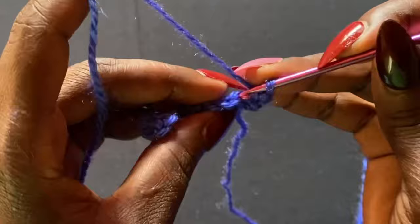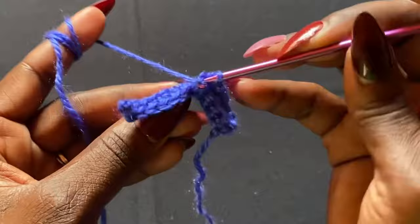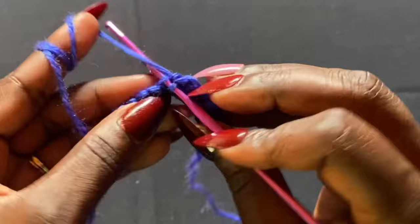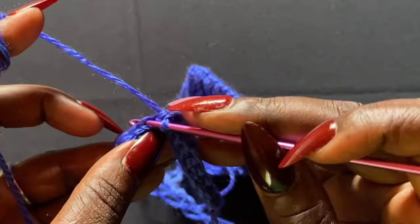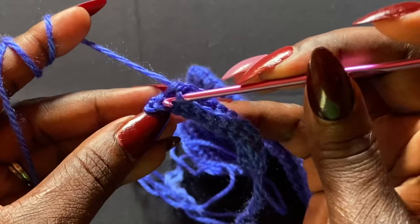From the second row on you're working with 12 stitches total. Do back loop single crochets all the way across, and for the final stitch go through both loops. Chain one, turn, and repeat. For the very last stitch of each row — instead of grabbing the back loop only — go through both loops to complete your final single crochet. That completes the second row. Chain one and turn to start again.